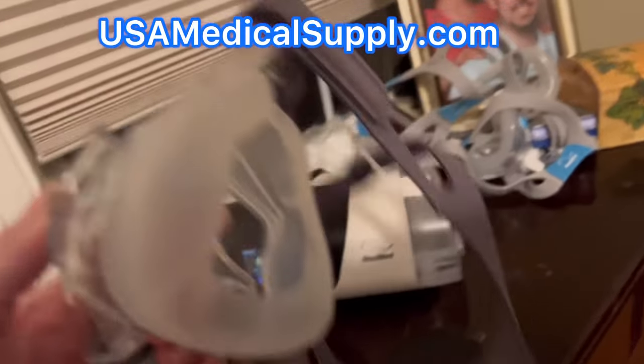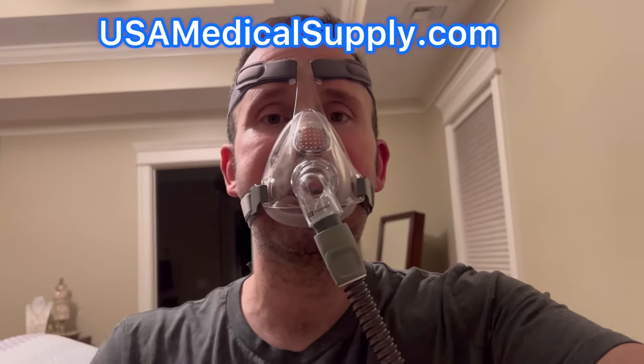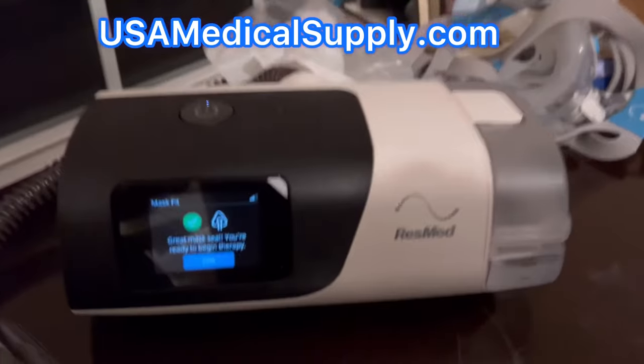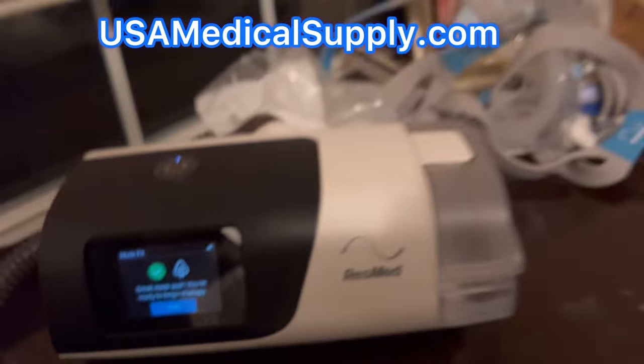Now I'm going to put this mask on. While I wear the mask, the machine is going to be blowing up to 20 centimeters of water pressure and allow me to make the necessary adjustments to my mask while telling me whether I have a good seal or a leak. It's showing I have a great seal.